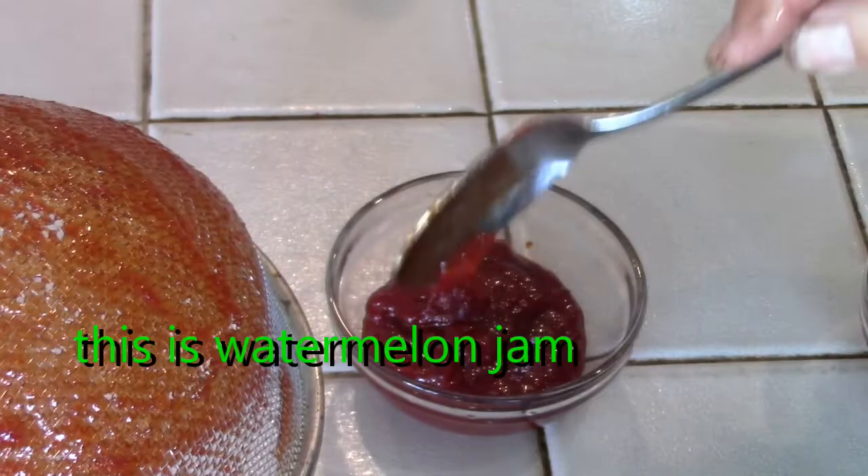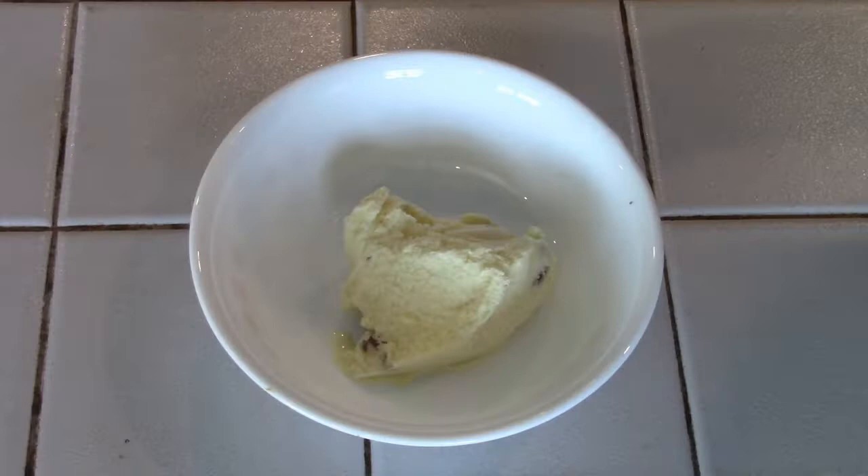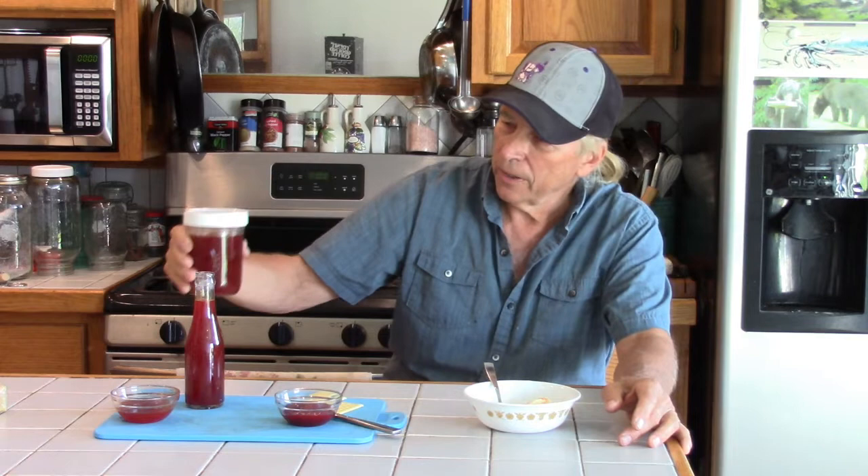What watermelon did make it through the sieve has made an amazing jam. The fruit leather is still in the dehydrator with a few more hours to go. The syrup is finished — still warm — and what we ended up with is about four cups of syrup.